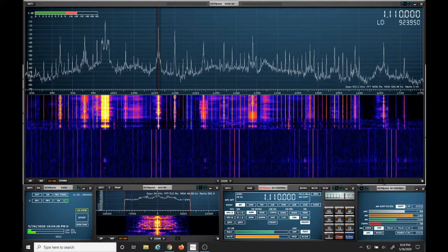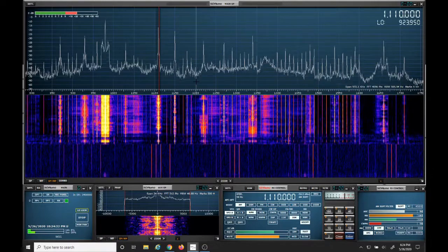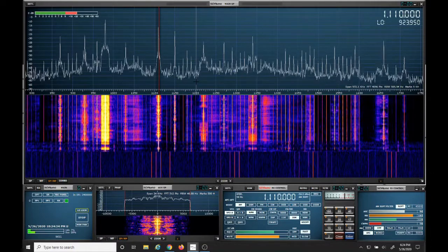Now we'll look at the AM broadcast band itself to see how much the NOELEC bandpass filter attenuates. Here's without the filter.